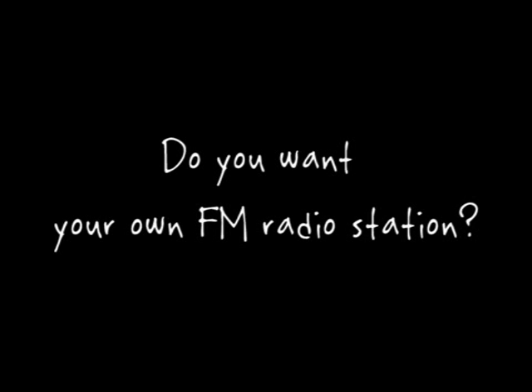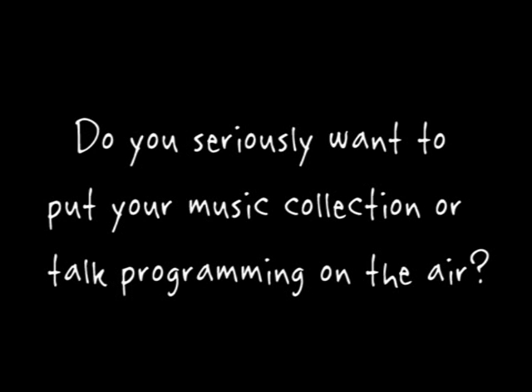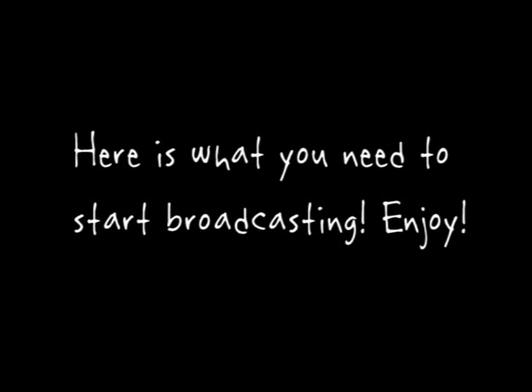Do you want to own your own FM radio station? Do you seriously want to put your music collection or talk programming on the air? This video will show you how to put a micro-power radio station on the air. Here's what you need to start broadcasting. Enjoy!